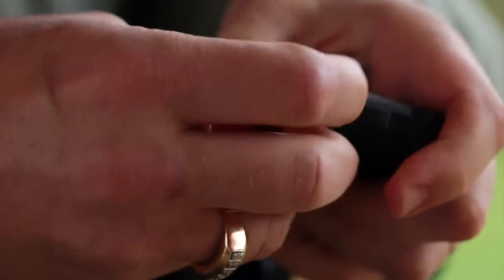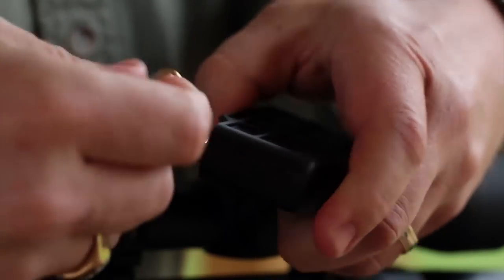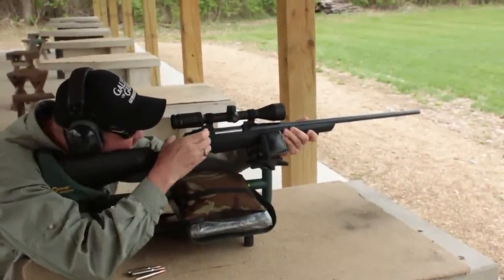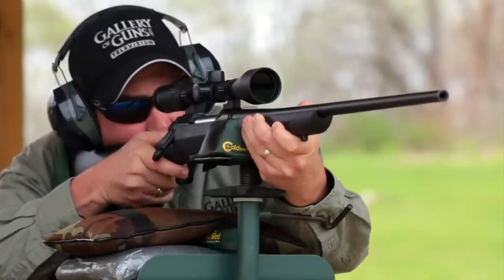Tell us about the box magazine — how many rounds are we looking at? With the detachable box magazine, it'll hold four rounds in .270 or .30-06, and three rounds when chambered in 7mm Remington Mag or .300 Winchester Mag. A unique thing about the magazine: there's a shoulder in the detachable box which helps stop the forward movement of cartridges under recoil, preventing bullet tip deformation and bullet setback in the cartridge case.